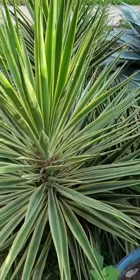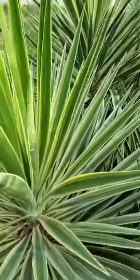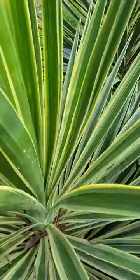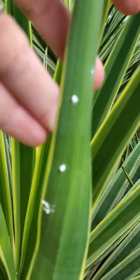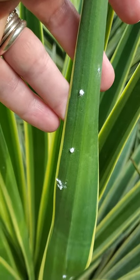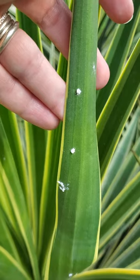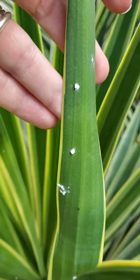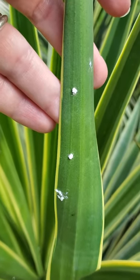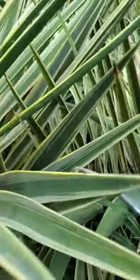Here I have my yucca plant — it's very stabby — but if we look at this, it has some scale insects on it. A scale insect is a type of insect that secretes a waxy covering to help protect it from predators, environmental conditions, and also from some types of pesticides.